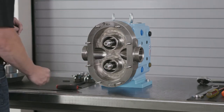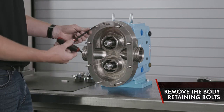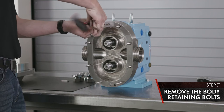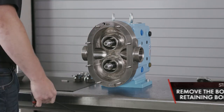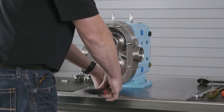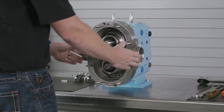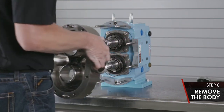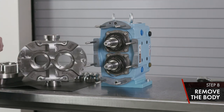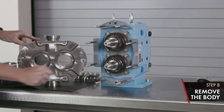Move the key if it stays on the shaft and set aside. Now we're going to break loose our body retaining bolts using a quarter-inch T-handle Allen wrench and remove the body. Remove the body by rocking it back and forth and sliding it straight off the dowel pins. Inspect your body and o-ring grooves for corrosion, signs of damage, and product wear.